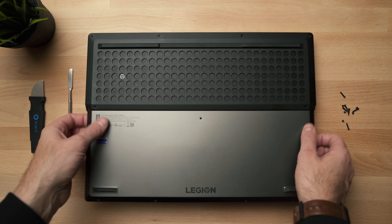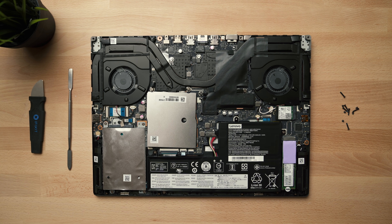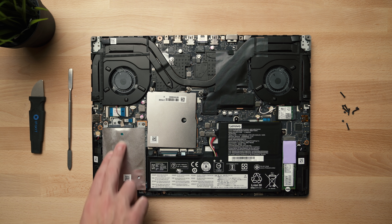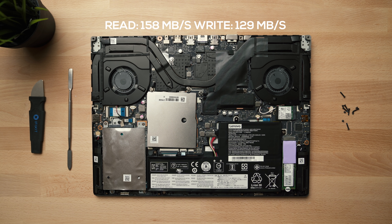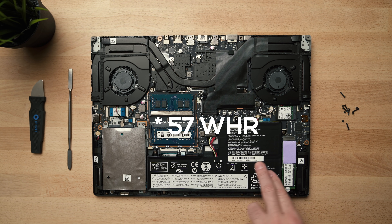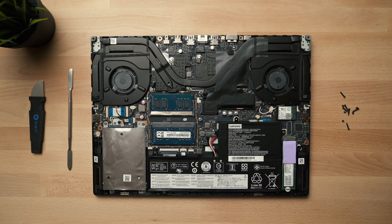The internals are pretty good and a bunch of things are upgradable. The NVMe drive is swappable if you want something bigger down the road. There's also a 2.5-inch drive bay — I have a 1TB drive in here, which you could swap out for a regular SSD. However, including a 2.5-inch drive means they reduced the battery size; this one is only 52 watt-hours.